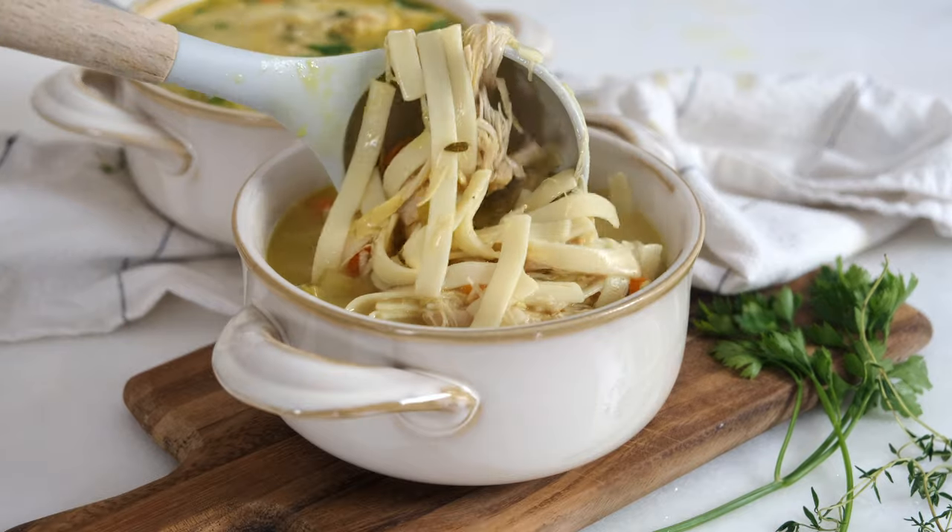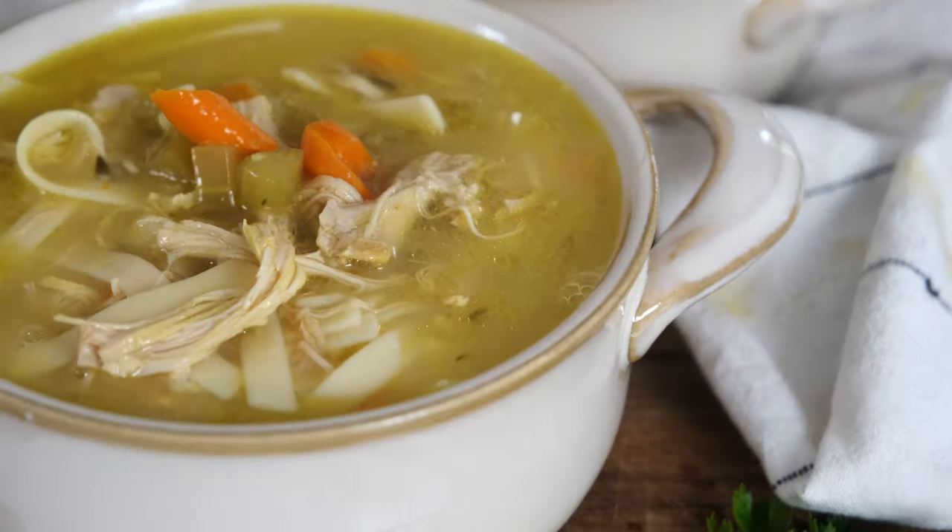What's up? Welcome back to my kitchen. Today we are making a classic recipe in the instant pot — it is chicken noodle soup, but we're making it an anti-inflammatory way.